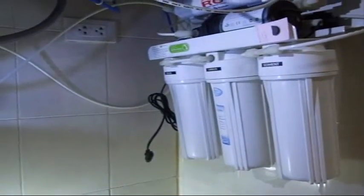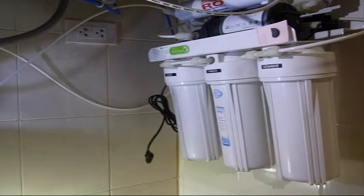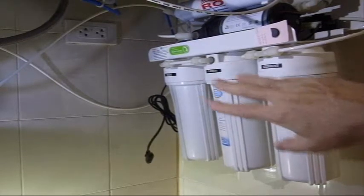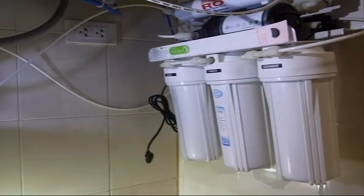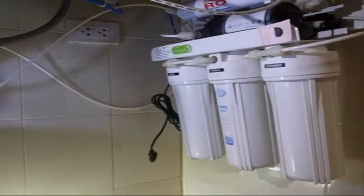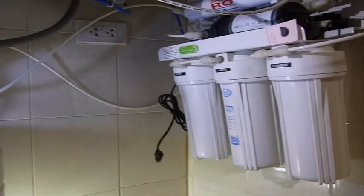Now we'll go back and the next step is to remove the canisters. I always clean them one at a time so I don't confuse them, starting with the sediment and then moving on. It does get wet down here — when you take these off, water is going to drip out, which is why you want no electricity in the area or anything that can be damaged by water. In our case we have a tile floor, so we just wipe it up with a towel.